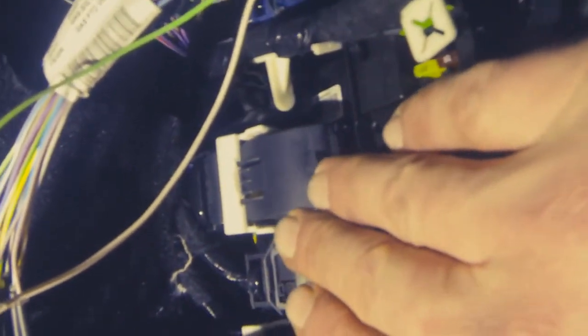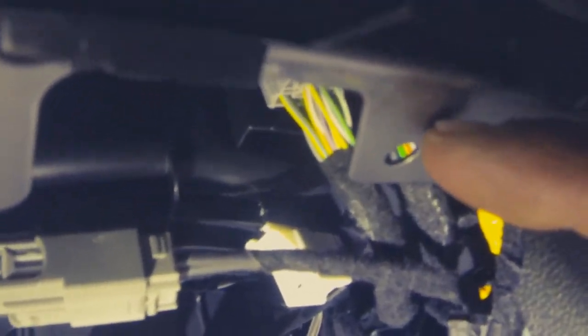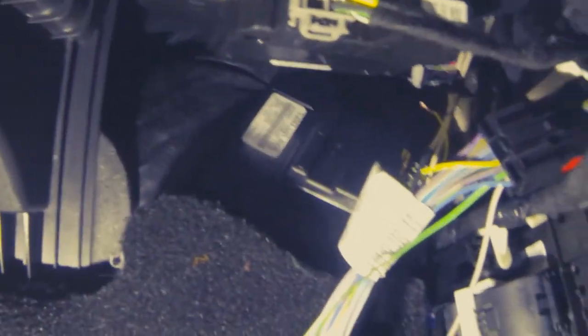The third and final spot we have to access is our right-hand A-pillar. We get into here and pull off our cover that covers up our BCM. Also highly recommended — get rid of this cover right here. There are two push pins, one right here and one right there. You just pull those push pins out, that cover comes off, and that makes this a whole lot easier to access.